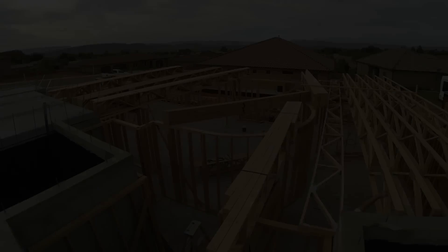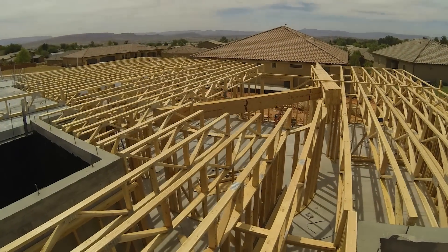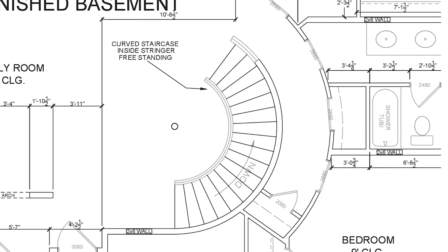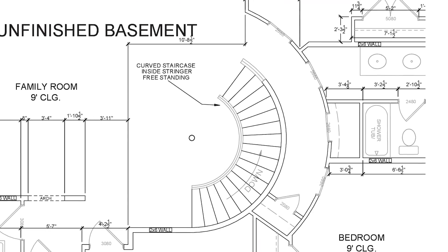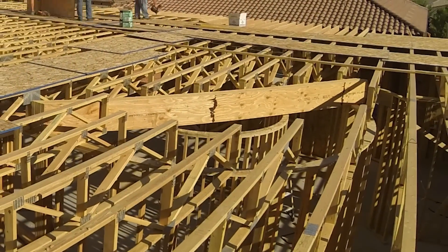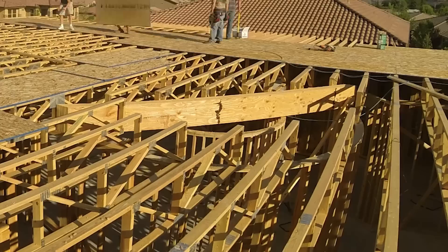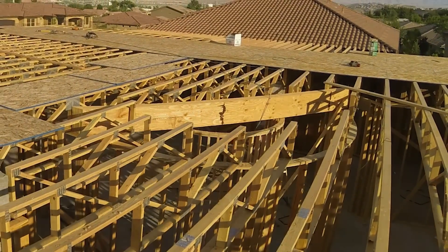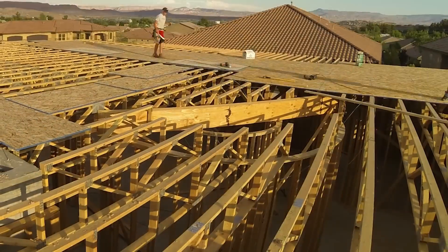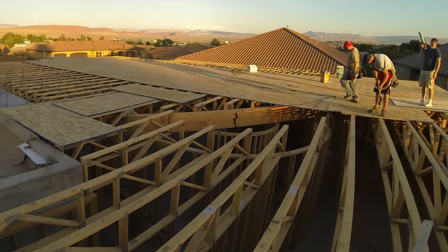Nine years later, after I'd gotten married and we were planning and designing our house, I drew a round staircase that would be freestanding on the inside stringer. I designed my house with a series of radii — the first being the stairs, then the wall and hallway behind the stairs. I was really excited about the curved staircase, but I couldn't afford to hire a company to build them. It was a very big DIY project, especially for never having seen anyone actually build a staircase like this. But with a proper understanding of the stair codes and help from an online forum, I was able to pull it off.